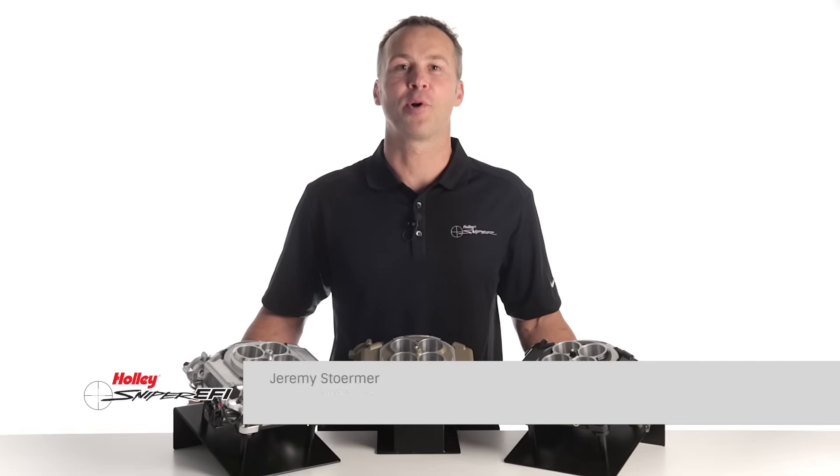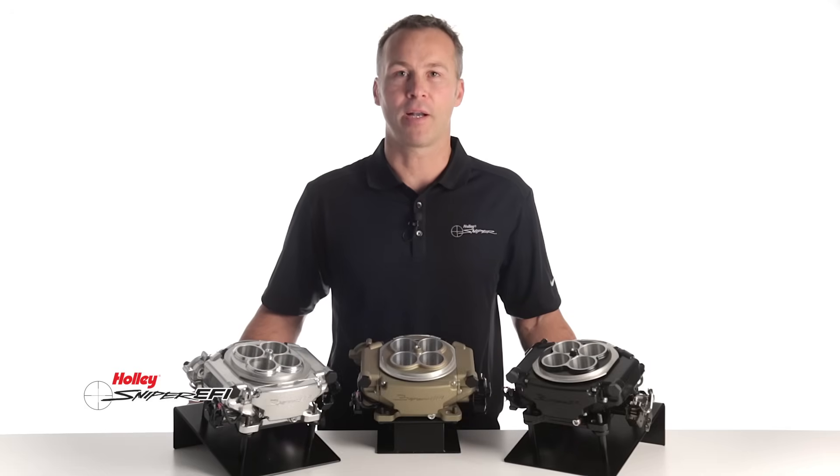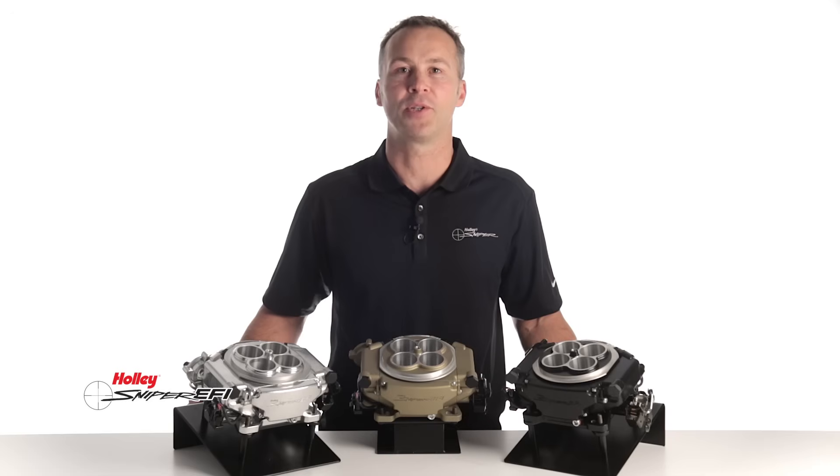What if I told you there was an economical way to put an end to your cold start issues, hesitation, vapor lock, and even flooding? And what if I told you you could get all the benefits of EFI and still have money left over to upgrade your ride?